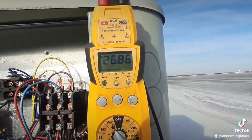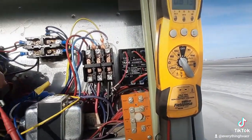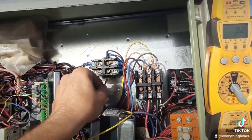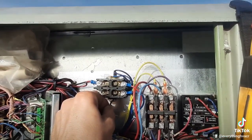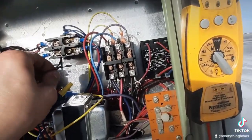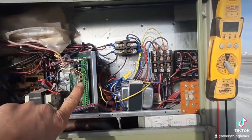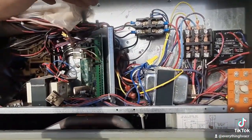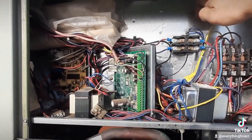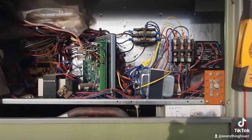You can see 26.8 volts, and there's my blower. Really weird how that works, but it's something to do with the board — there's not an actual relay in the board. It's basically grounding one side of that voltage to complete the circuit and energize that contactor.